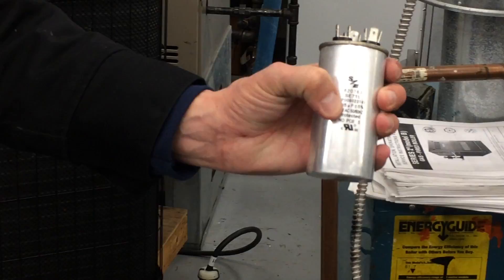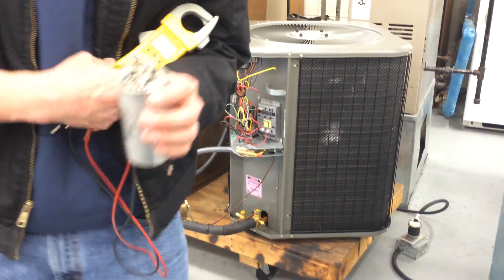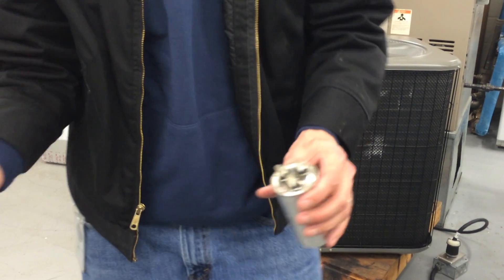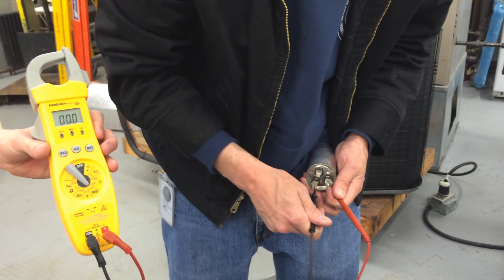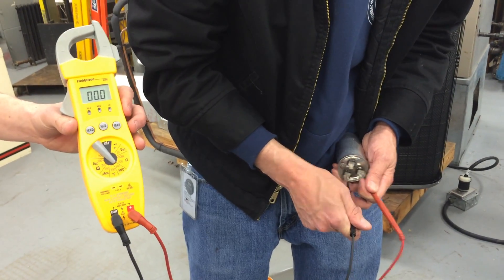Do you see that funny U — it looks like a backwards U? That means micro, and the F is for farads, so that symbol means microfarads. I should read about 40 microfarads. We'll measure between common and herm, which is the compressor terminal. No microfarads — so this capacitor is bad.